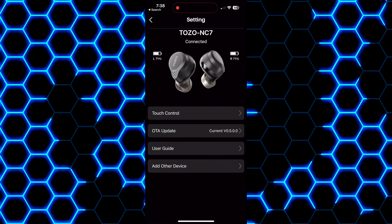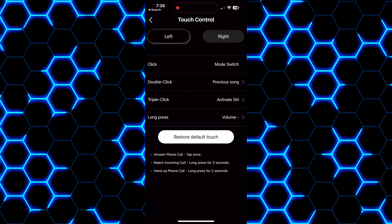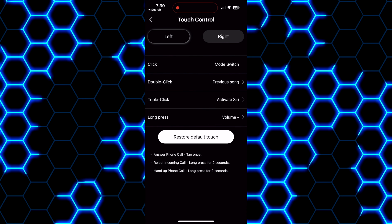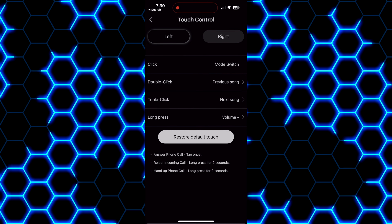The transparency performance is also respectable if you need to maintain situational awareness, but it's really not going to pick up much sound outside of your immediate vicinity. Inside of the app, you can also customize your playback controls, see the charge left on each individual earbud, access the user manual on the go, choose from pre-built EQs or create your own, and complete firmware updates when applicable. These also feature in-ear detection, so if you take one or both earbuds out they will pause automatically, and when you replace them they will resume from where you left off.